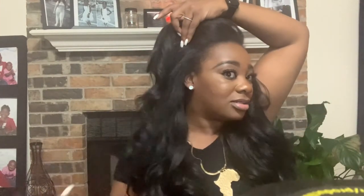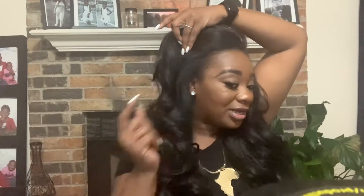I love half wigs for this exact reason — quick, easy, and you can change your hair really fast. Look at that. This looks so freaking natural. This looks like my hair. You couldn't tell me this isn't my hair. Isn't it so cute? This is beautiful.